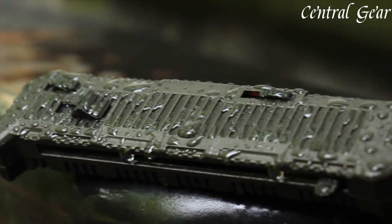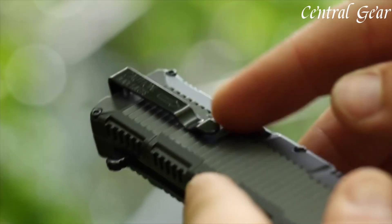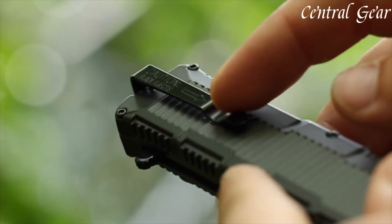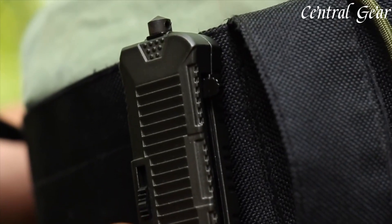Designed for both durability and ease of use, the SCHOTF 8BS Viper excels in tactical scenarios, self-defense, and everyday tasks. Its robust construction, efficient deployment mechanism, and practical features make it a reliable companion for those who prioritize readiness and functionality in their gear.